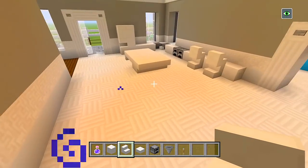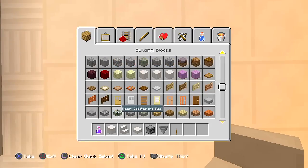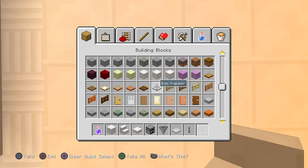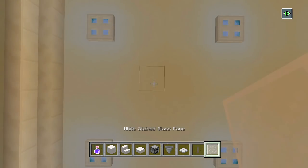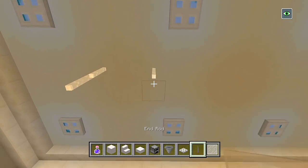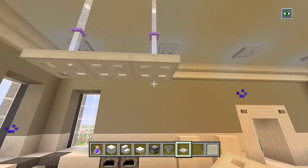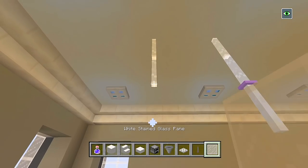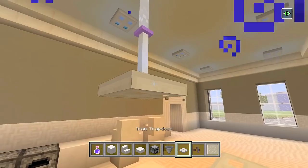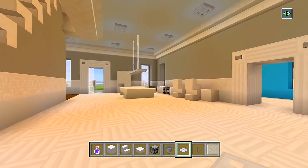Now we're going to have the dining room table right around here — I'm just trying to fill up as much space as possible. I'm thinking we could have some cool lights hanging down right here. Let's have white stained glass panes, an end rod, and some iron trap doors. Have a glass pane there and there, another one, then the end rod, then an iron trap door — let's actually have it lower. Bring down another white stained glass pane, an end rod, and iron trap doors. Maybe we could add one more on each side — this is a cool little modern feature. I've never done that before.